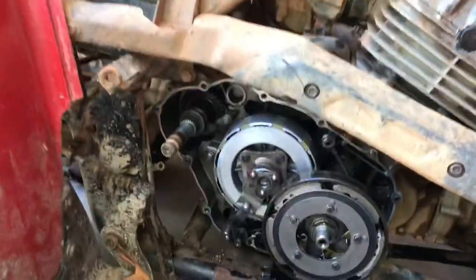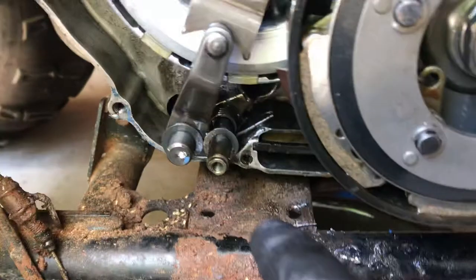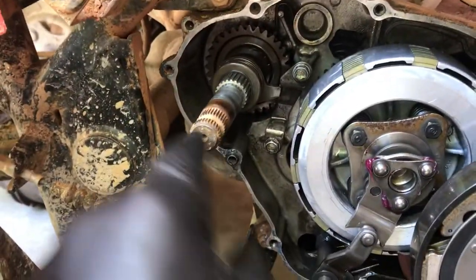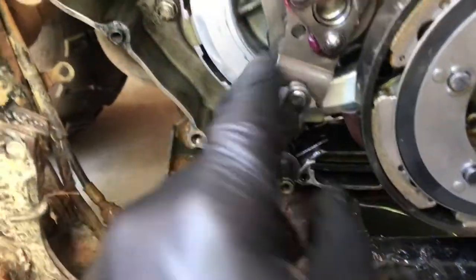A lot of times when you pull this case off, the kickstart shaft comes with it, and so does your shifting shaft and your reverse shaft. So this is just a quick view of how everything is supposed to be installed.